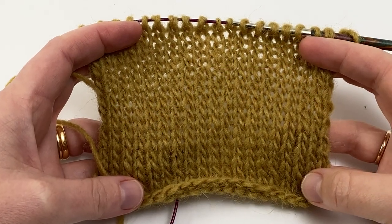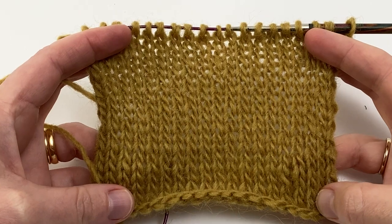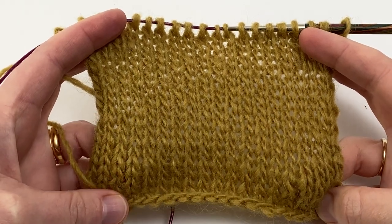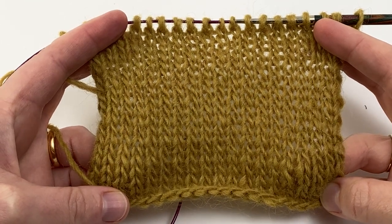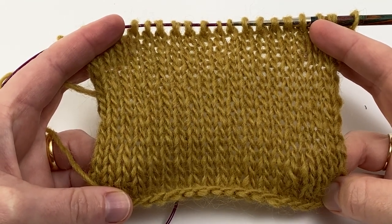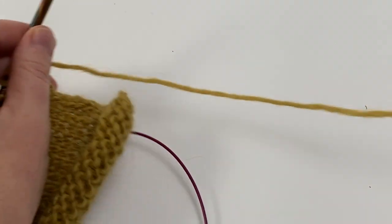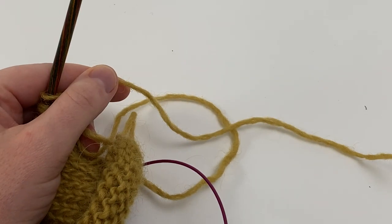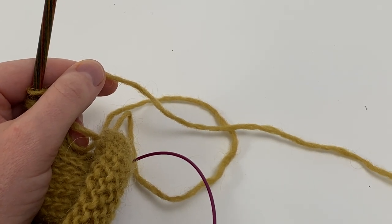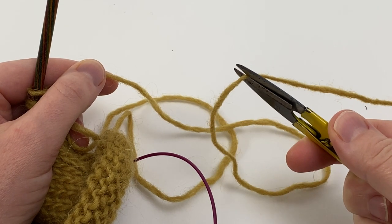Your first job is to work a pocket back that is the size you want your finished pockets to be. This pocket back has been worked in plain stocking stitch, but you could add a stranded motif, texture, or anything you like. You're going to leave a long tail of yarn when you've finished knitting your pocket back so that you can use that tail to sew down the pocket back onto the body of the garment.